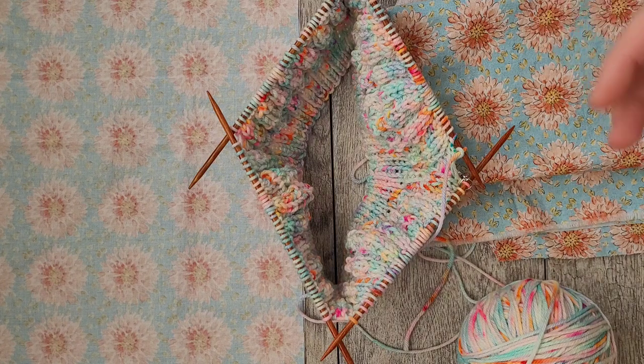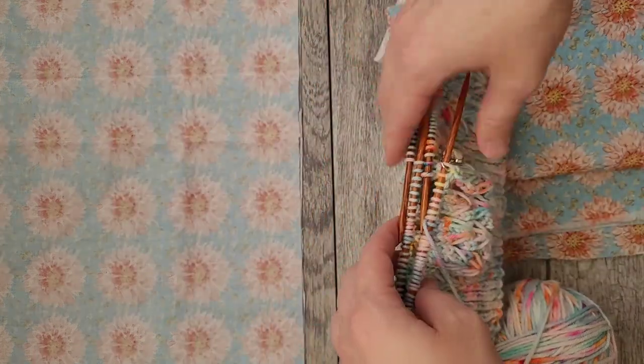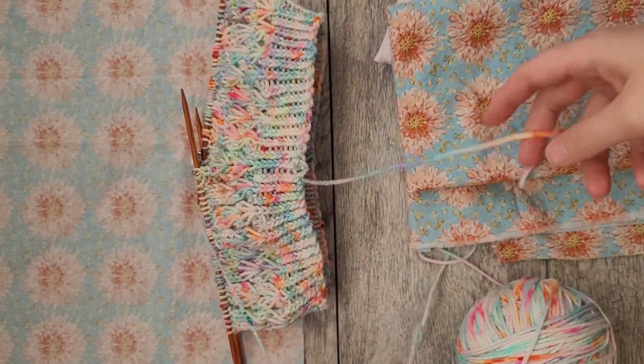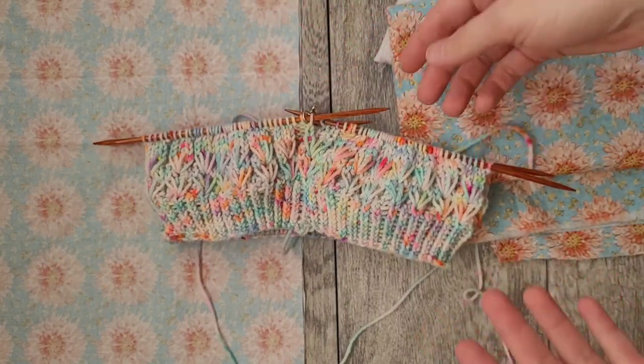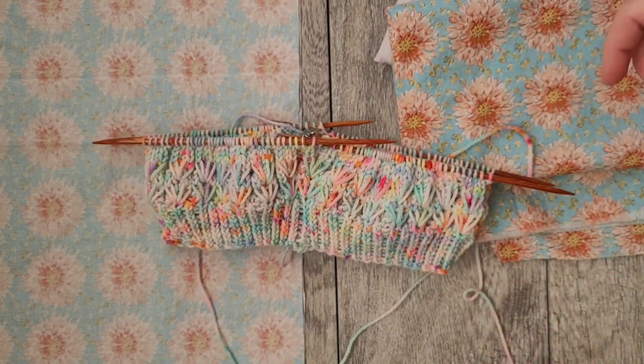Keeping DPNs in a project bag or leaving them out can be a bit tricky. Typically when you stash them away you fold them in half, but depending on how you have them in your project bag, they can get pushed around and end up coming out. The best thing to do is keep them in a DPN holder.